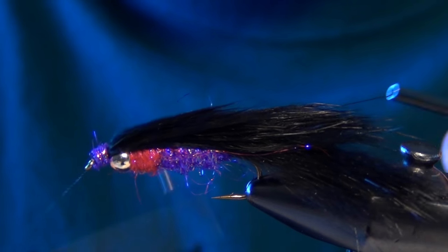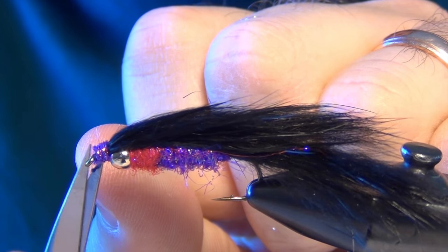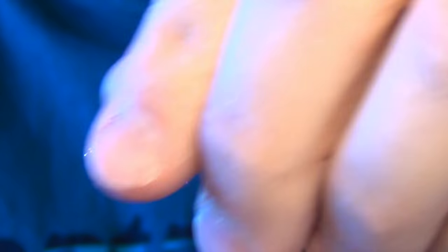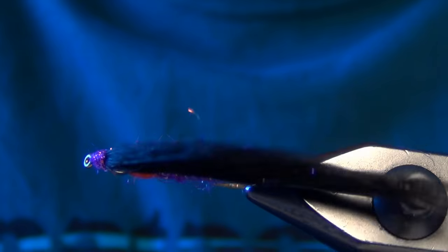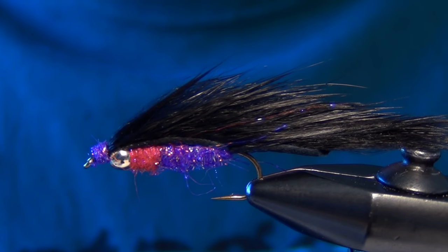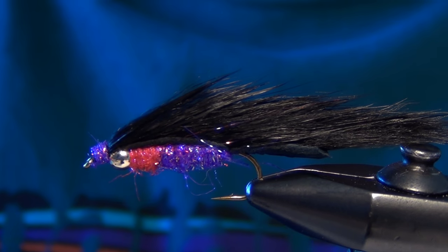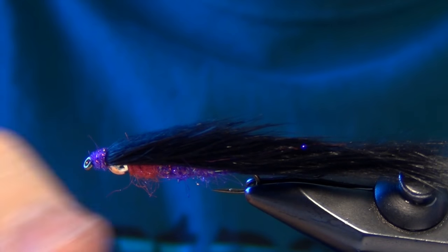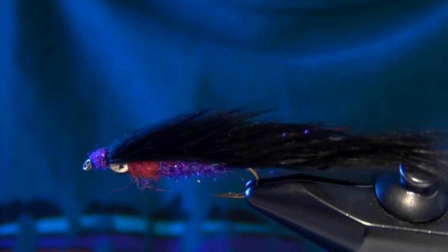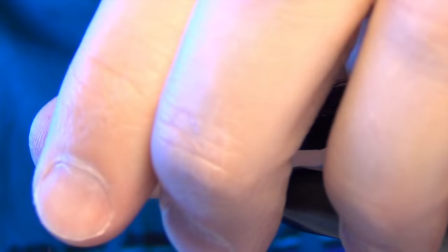Then you can just whip finish and add a little Zap-A-Gap to the front of the fly. Some guys like to rough up the body and pull out some of those fibers — you can take a little velcro or a little brush and tease that out if you like. I actually kind of like the looks of it just how it is.